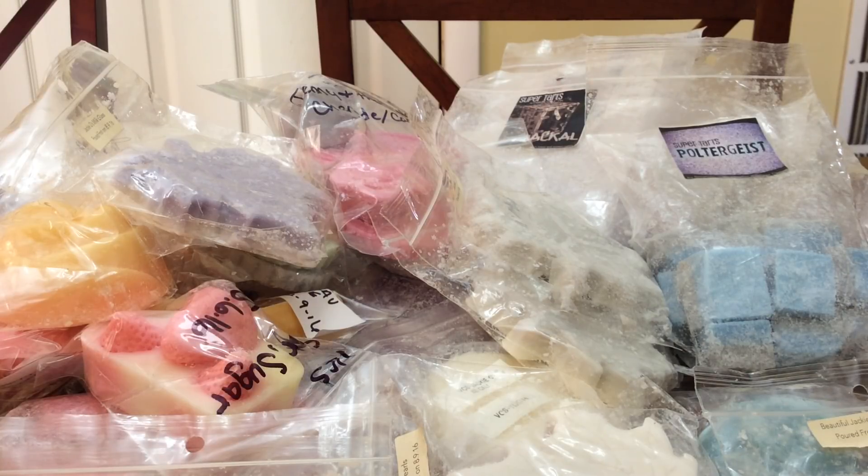If negativity is all you're here for, I can show you the door — that's just how I am. Most of you guys are supportive and amazing, but there are a couple who follow me for the wrong reasons. I don't care if you want to follow me for the wrong reasons, go ahead, but just keep your comments to yourself.